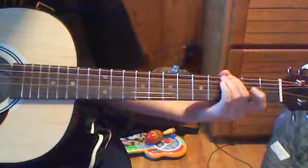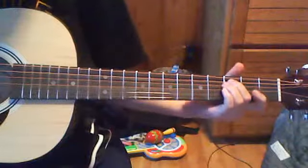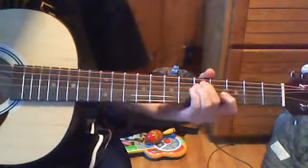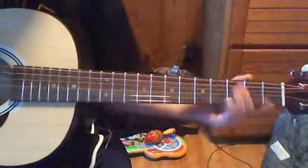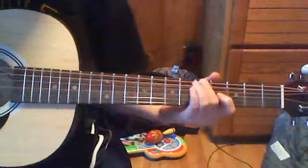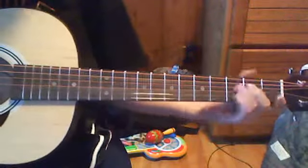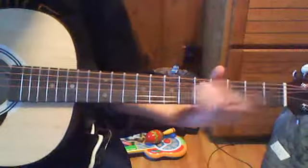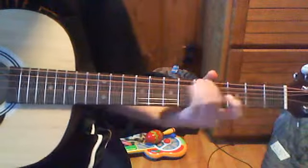And then after that 3rd string, you're going to go down to the 3rd fret on the 2nd string. You're going to slide from 3 to 5 again. Then go up 1 string, 5th fret, hit that, then go open 3, open, 3, slide, and then hit that. So this is what it should look like.